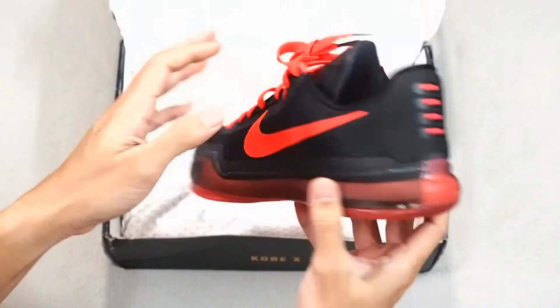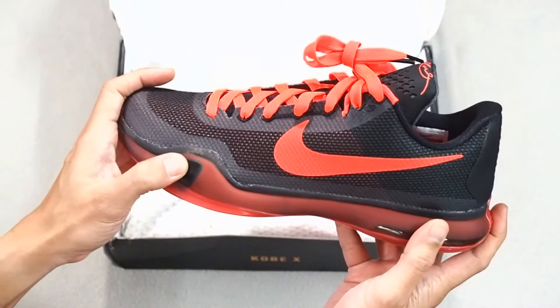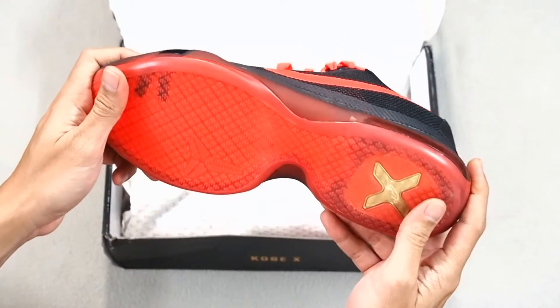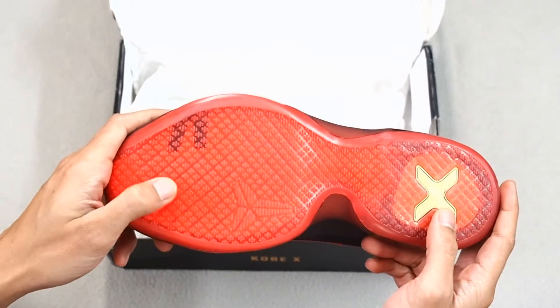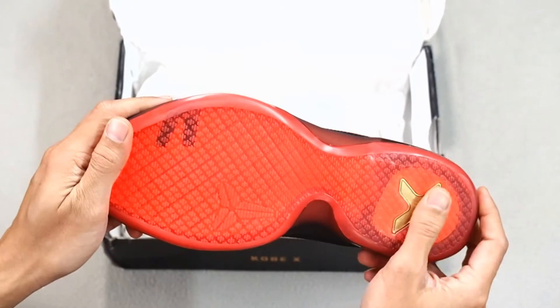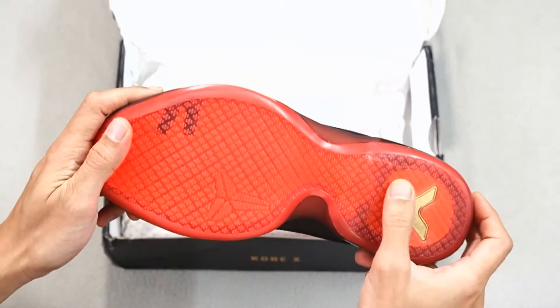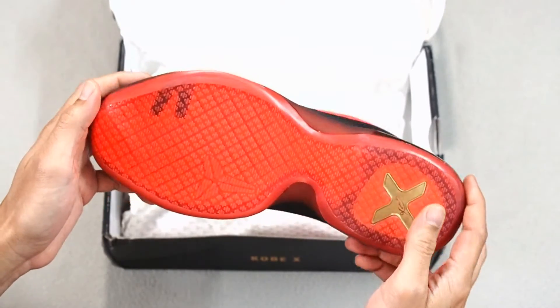It comes in a dark crimson sort of midsole, and for the outsole, you have good traction provided through these little nubs over here, right all around throughout the whole sole. And of course, you've got the Kobe logo there, and then you've got the Kobe signature with an X right at the heel.